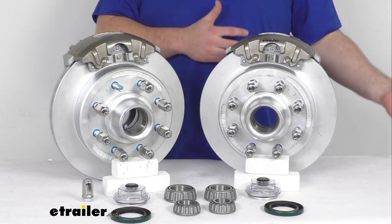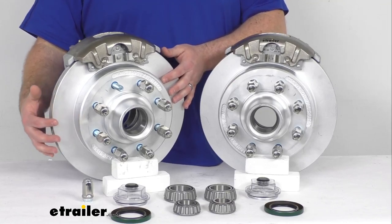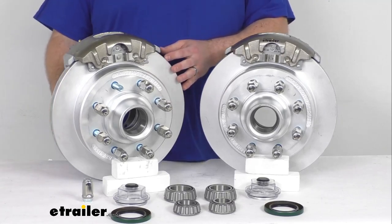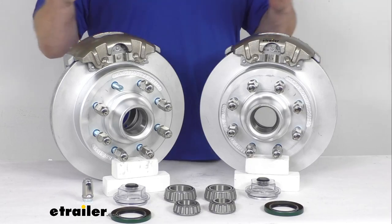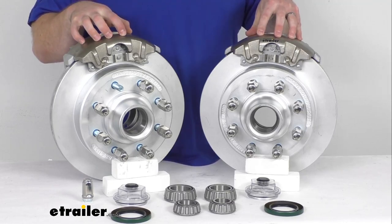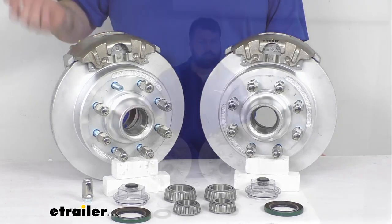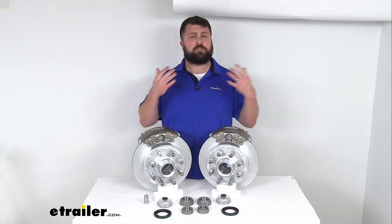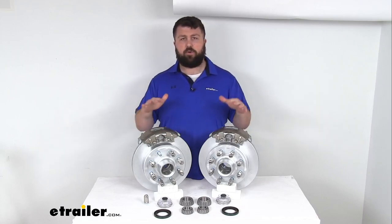Or if you already have disc brakes and you're wanting to upgrade to a higher quality finish, these are going to be a great option for you as well. We do have a dichromat finish on the hub and rotors as well as the mounting brackets, so that's going to offer excellent rust and corrosion resistance with a 300 to 400 hour salt spray rating. And then our calipers are a stainless steel construction, so those are of course going to be rust proof. This is going to be a great option for your saltwater boat trailers or really any trailer that's going to be coming into a lot of contact with salt or other corrosive materials on a frequent basis.